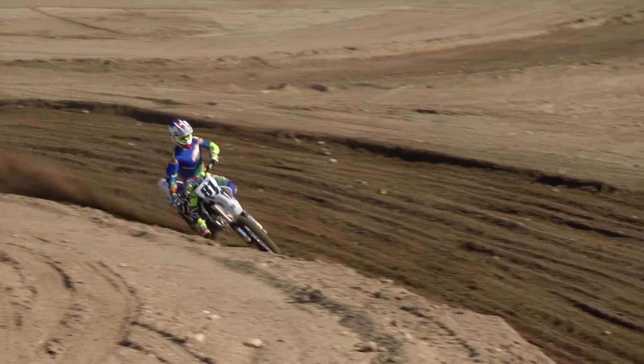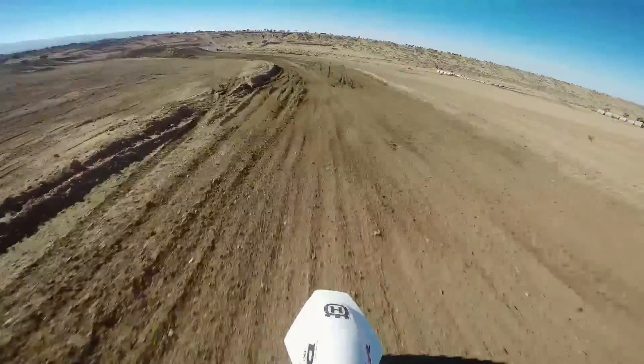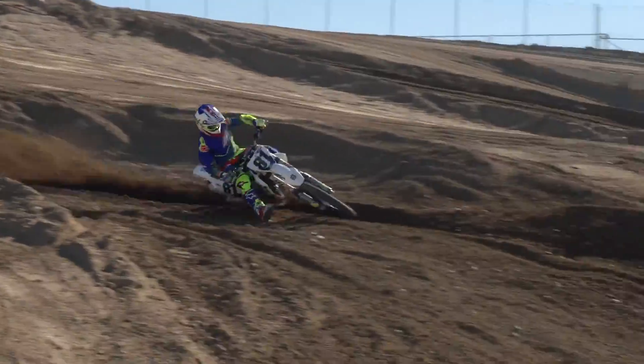A lot of people say it's the same as the KTM, but I feel it's a lot different. Where the KTM pulls from the bottom to mid, the Husky will out-rev the KTM. So it's definitely a different feel of the bike.